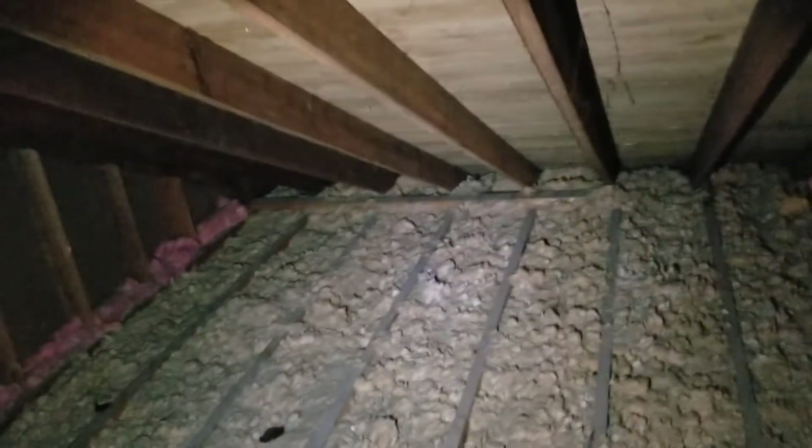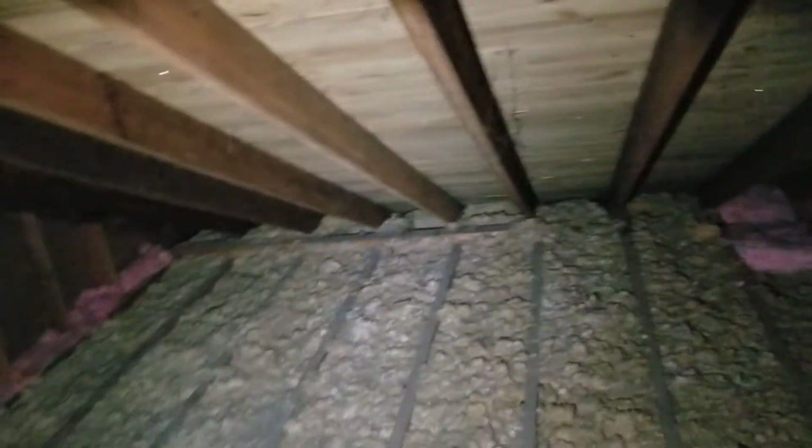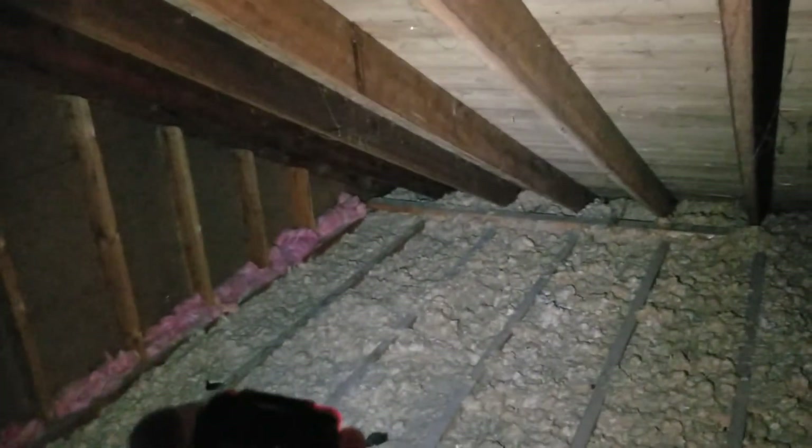The ceiling joists should be covered by about another six to eight inches of insulation. What might have started out as an R19 or R20 at the time has probably diminished down to about an R14 now. Code is R45, which is what the codes have moved up to, so we need to create the intake there and deal with these hot spots.